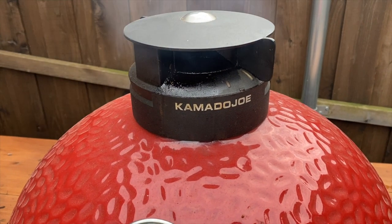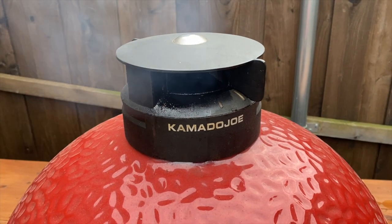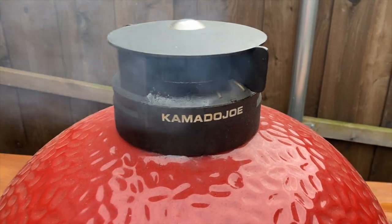We had some of those thighs inside — they're freaking amazing. The pickle brine keeps it juicy and adds flavor. It's unbelievable. Those came out amazing. I'm assuming these drumsticks will be too, but I'll give it another 10 minutes and we'll go ahead and take them off.